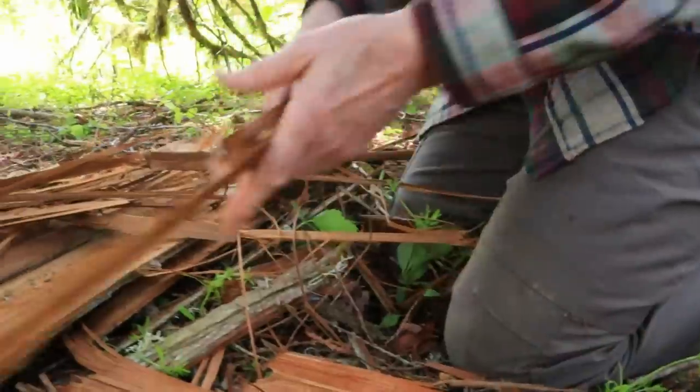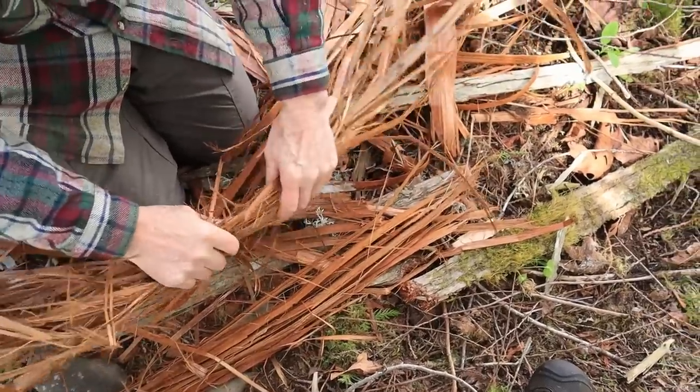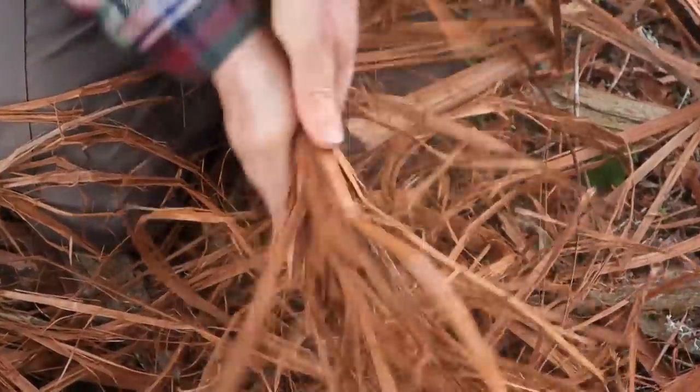We really need to focus on processing the bark to make it good for holding a smoldering ember. You can make your fire carrier in different thicknesses — the thicker they are, the better they're going to hold an ember. We're going to call this one an average or standard size carrier; thinner than this and it's going to take a watchful eye to keep it going.